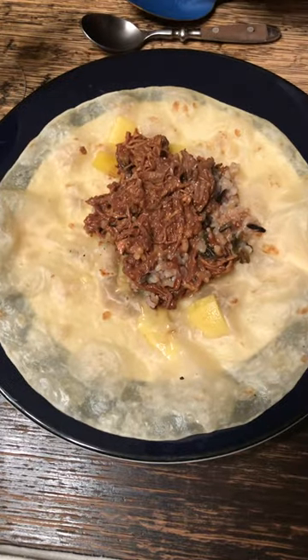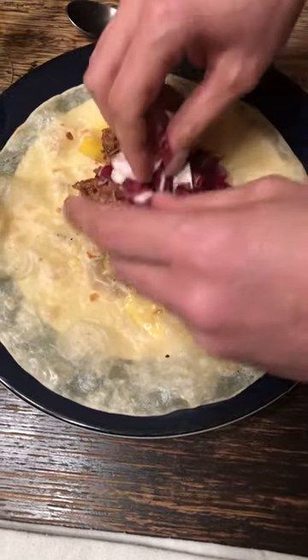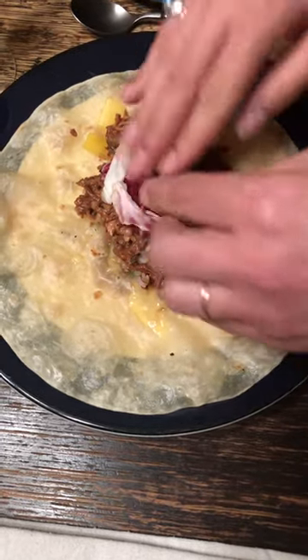After that, we add a little bit of lettuce — in this case radicchio, which gives a nice little bitter bite.